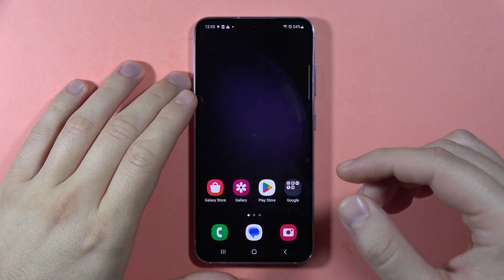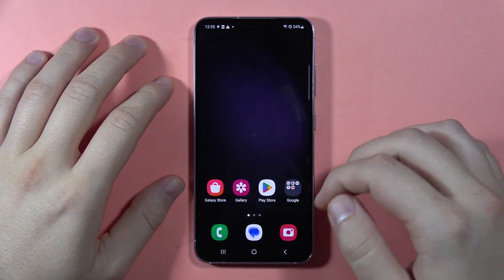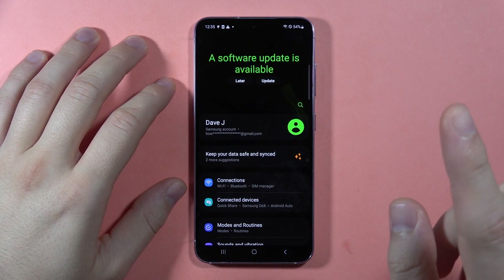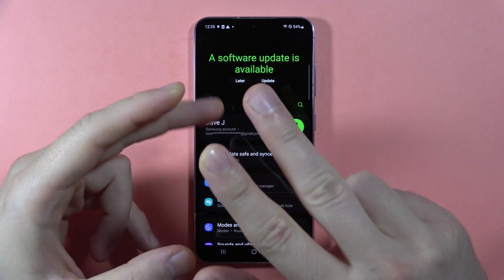Let me show you how you can enable Find My Mobile on the Samsung Galaxy S23 FE. This will be very useful if you lose your phone. First, we have to open the settings. We have to be connected to a Wi-Fi network, we have to enable location, and we also have to be logged in with a Samsung account.